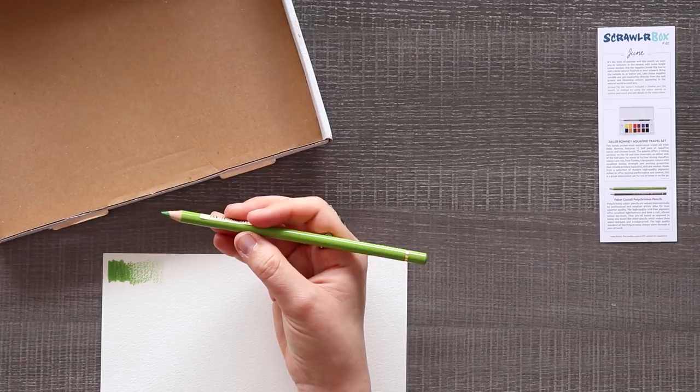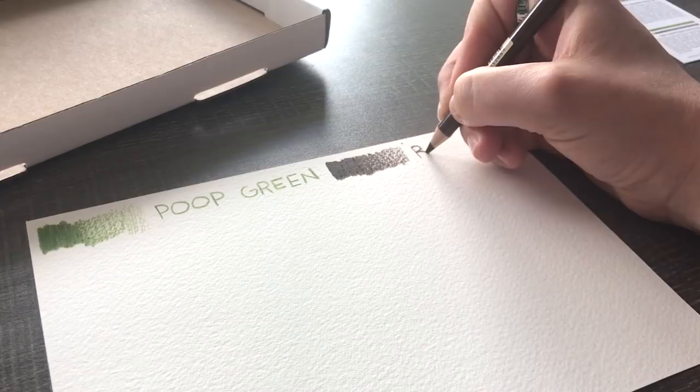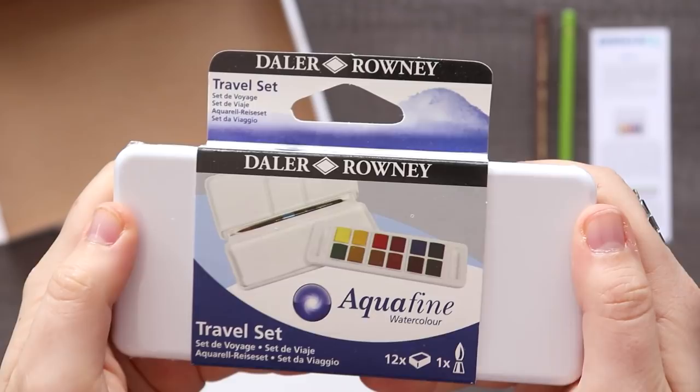Right away I am noticing that there is no fine liner, which makes me so excited because I'm always looking for an excuse to use colored pencils for line art instead of a black pen. You might even say I was so excited that I completely forgot to show off the print of the month by our artist of the month.